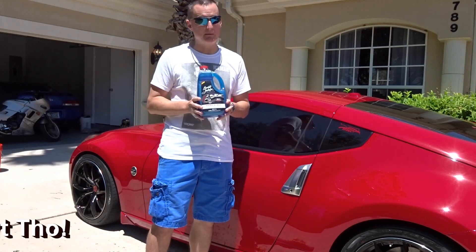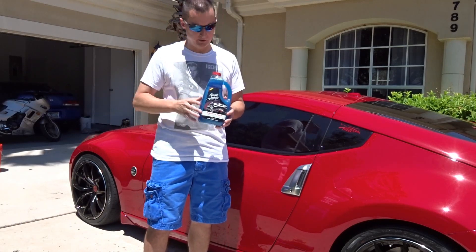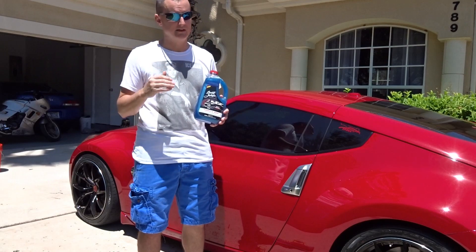If you're going to charge me $9.50, I'm going to hold you up to a very high standard here, because I know those products — Meguiar's, Mother's, and Eagle One — are excellent.